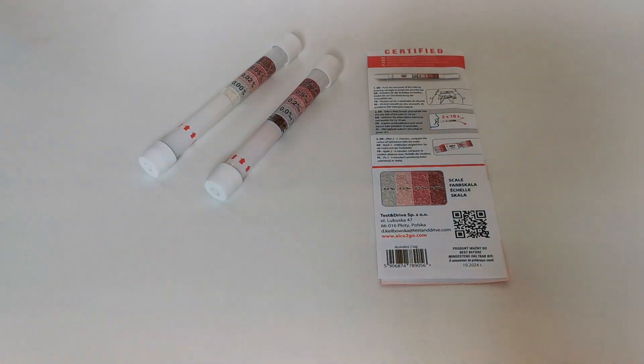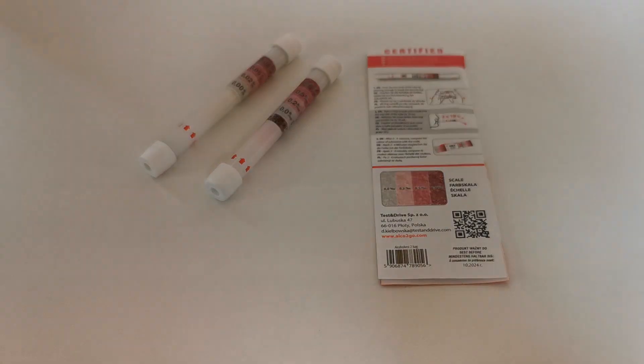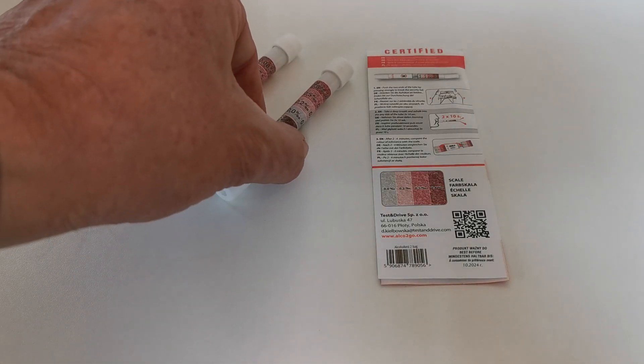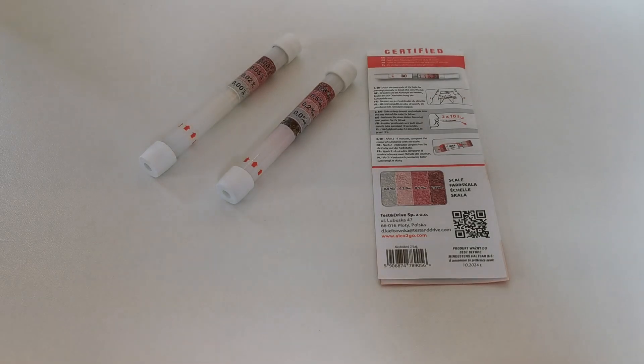I hope this video has been helpful in showing you how simple and easy these are to perform and interpret the results. After completion of the test, the glass breathalyser can be put in the normal domestic waste. No special requirements for clinical waste are required for this test.